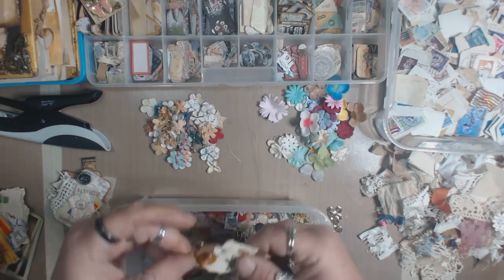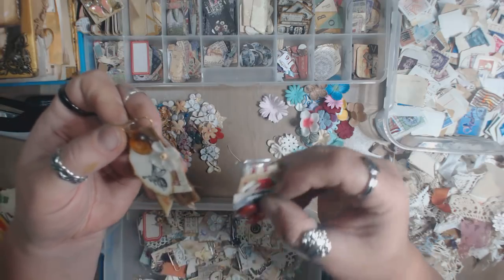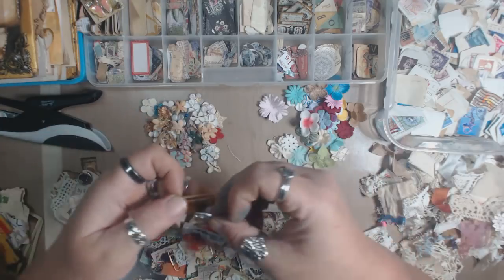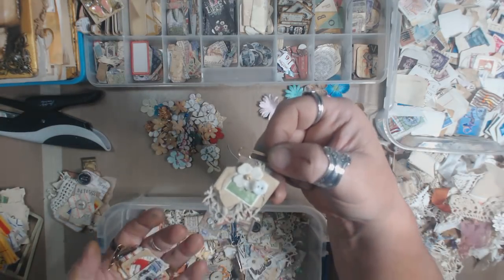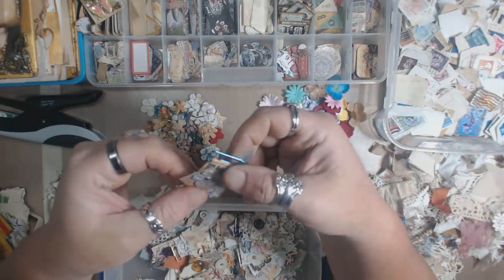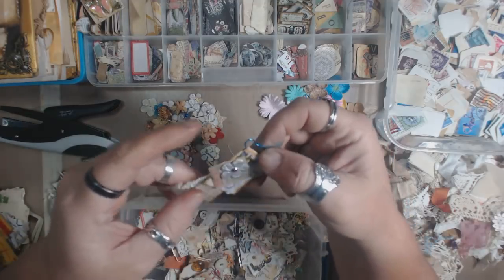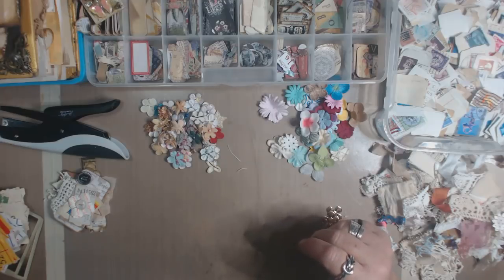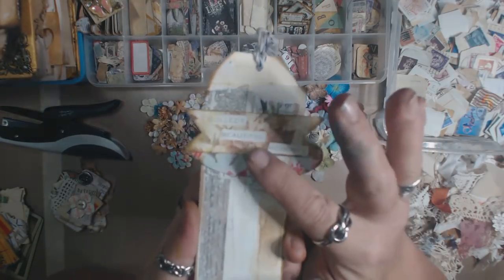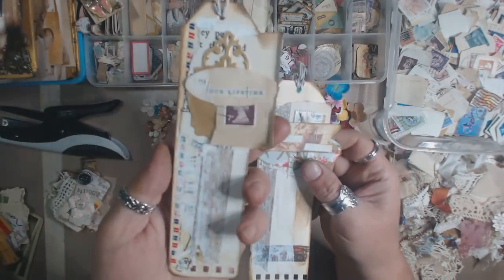I also do a lot of altered paper clips the same way — just for using on a book or journal. I make a lot of these up ahead of time too, so when I'm putting together a journal I can just grab them. I get pretty loose with the way I put stuff together, and just about every one of them is held together with one little tiny attacher staple. Some don't have buttons or flowers because I want to use them inside books and didn't want them too three-dimensional — most of these are pretty flat.